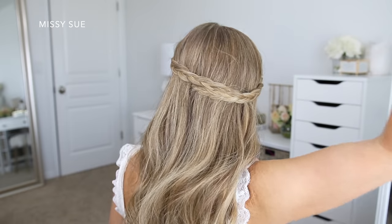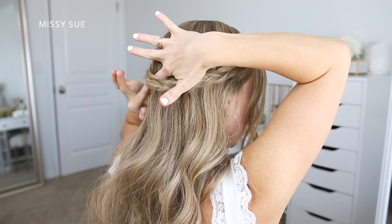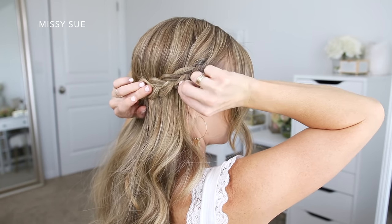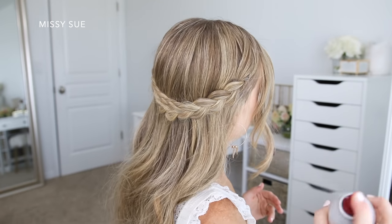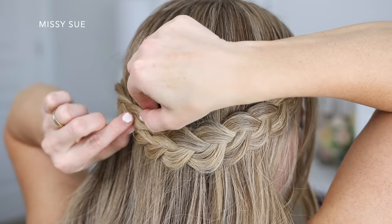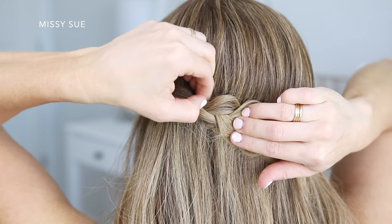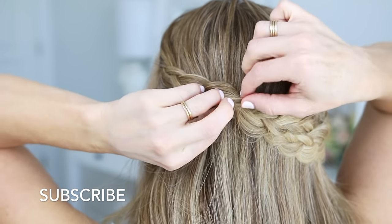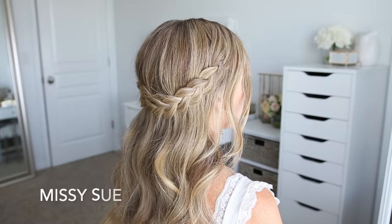Once it's all tied off, I went back and smoothed down any flyaway hair at my crown. And then I'm going to go back over both of the braids and gently pull on the edges so they're a lot wider. Then I just finished off the hairstyle with a medium hold hairspray to smooth down any flyaways.